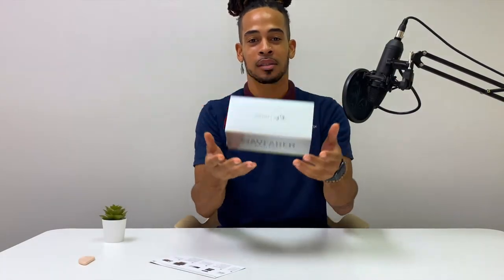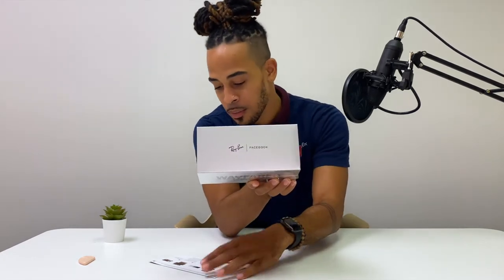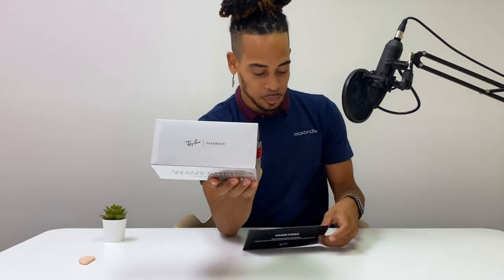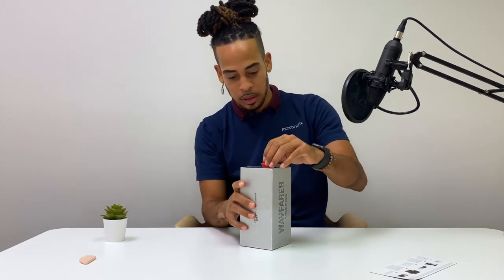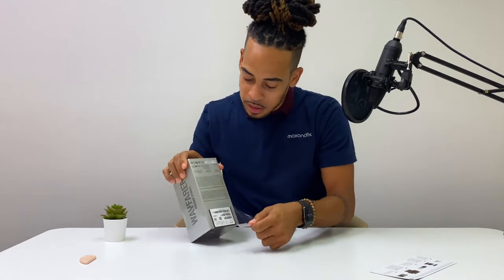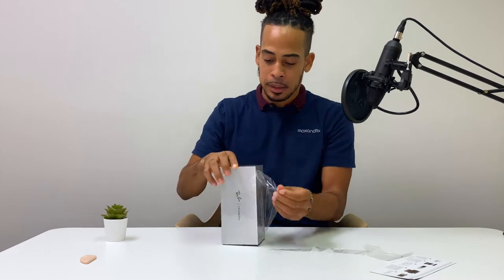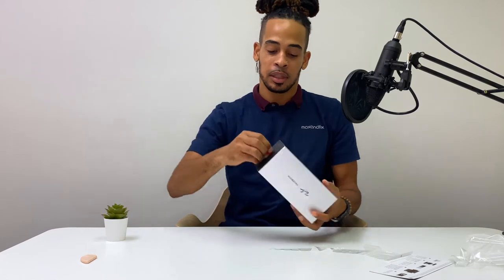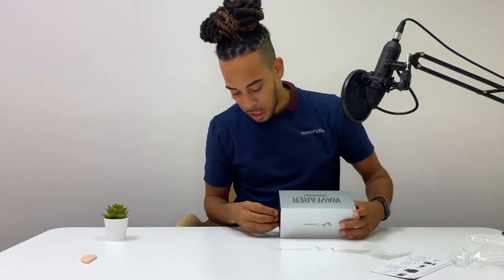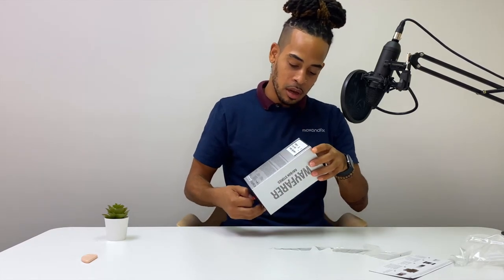It's kind of a light box — we can toss it up. It works with Facebook. We got some instructions here, but let's take a look at these glasses before we look at the instructions.